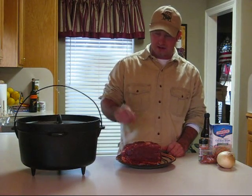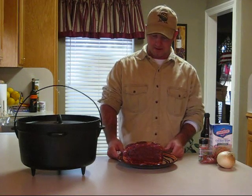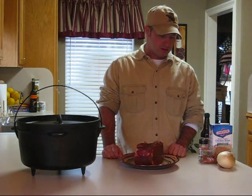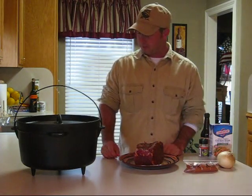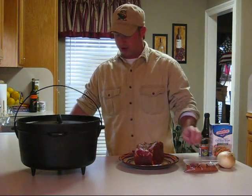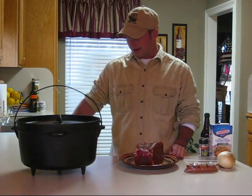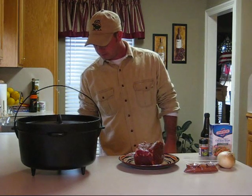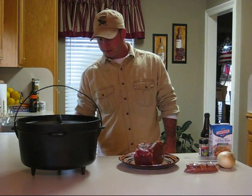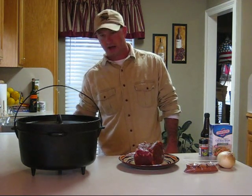Today we're cooking pork roast. This is a cut of Boston butt. I seasoned this last night with some dry rub. The rub I make myself consists of sea salt, brown sugar, paprika, some black pepper, garlic powder, onion salt, celery salt, chili powder, and cayenne pepper.